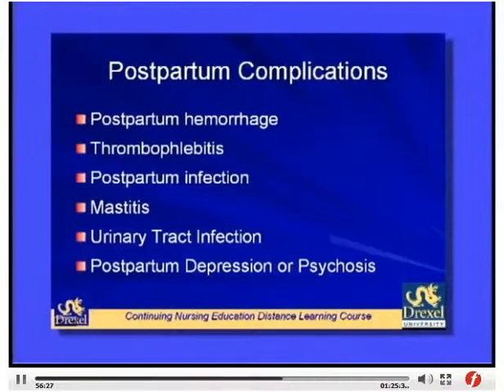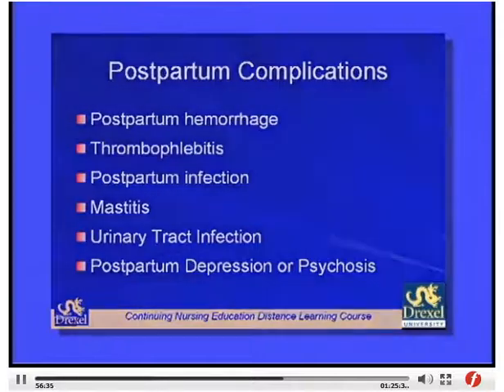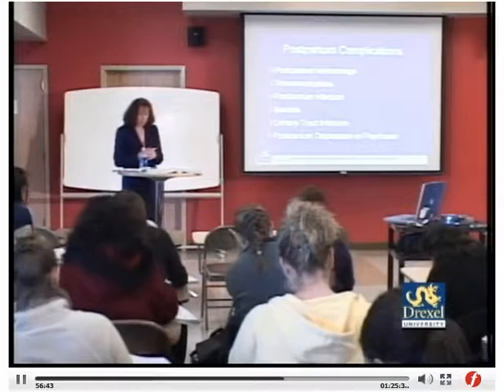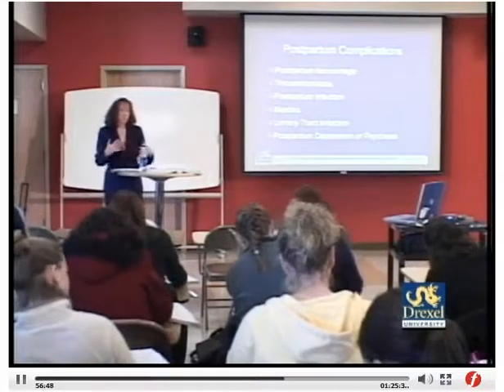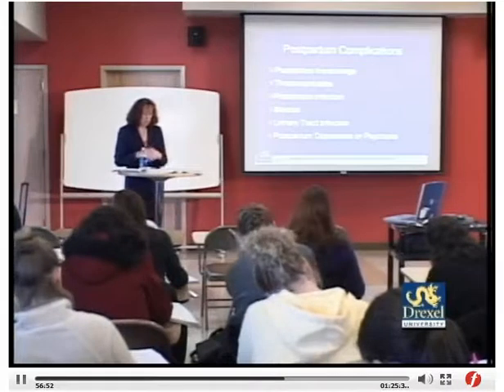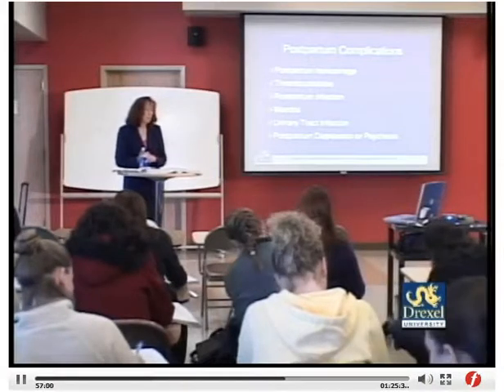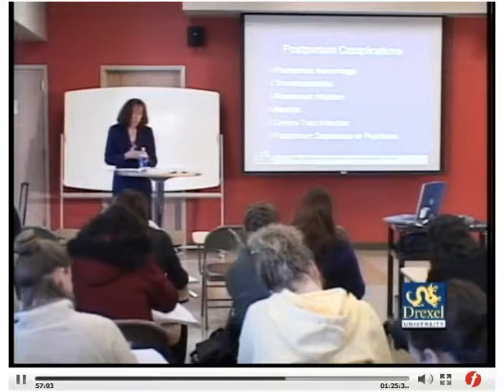Postpartum depression and psychosis: Postpartum blues occur around days 3 to 10 and usually resolve on their own as the woman adjusts to motherhood. Postpartum depression occurs in about 10 to 15% of women, lasts several weeks, and requires treatment — counseling alone or in combination with medication. Postpartum psychosis occurs rarely in 1 to 2 per thousand births, has a high recurrence in subsequent pregnancies, and requires assessment, treatment, and medication.